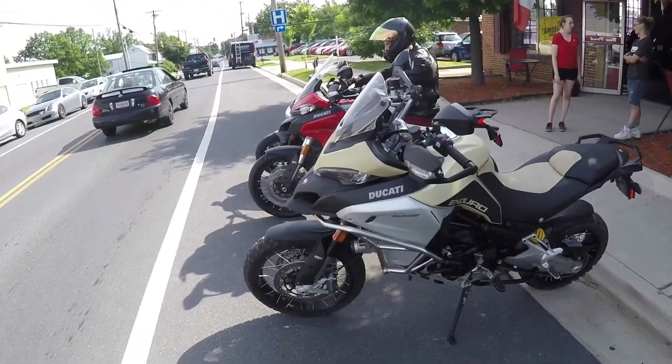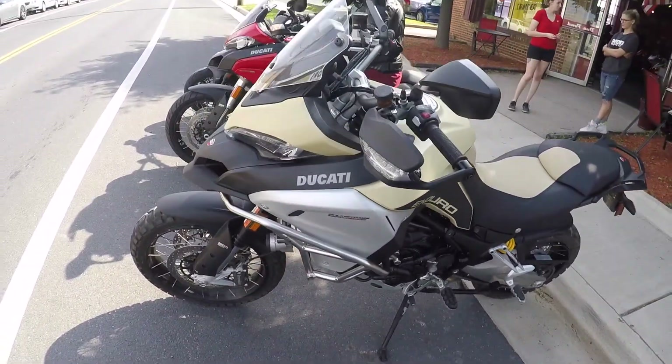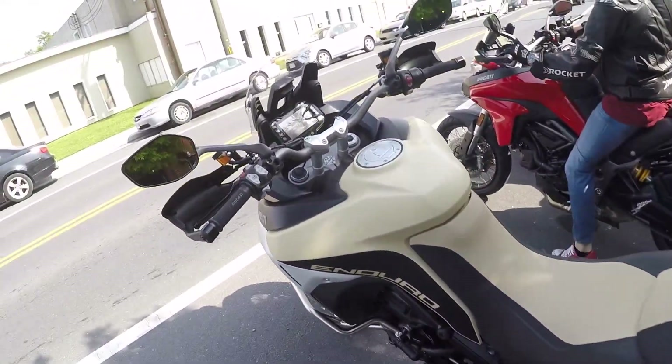Review day here at Ducati Winchester and they are letting me take out this Ducati Multistrada 1200 Enduro edition. Let me tell you, if you're looking for a 'take me out in the woods' kind of bike, this is it.